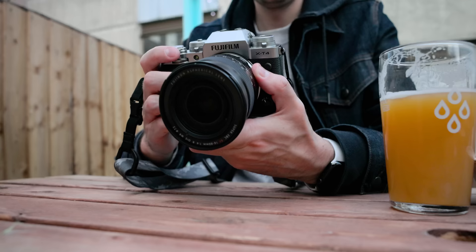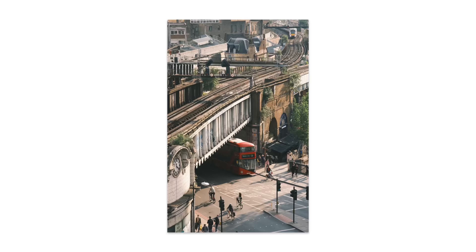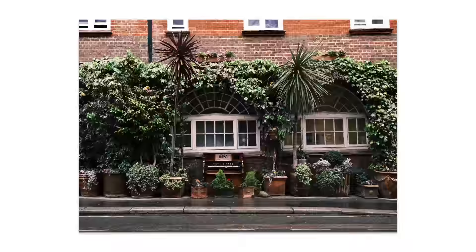Hey, how's it going everyone. I just want to say thanks massively for all the love and positivity on the previous two videos about shooting JPEG only with the Fuji XT4. Those two videos have brought about a massive amount of passion for photography. I think it was just difficult getting back into the rhythm of producing videos and taking photos, but by reducing some of that friction and shooting JPEG only, it's allowed me to thoroughly enjoy the experience of taking images.